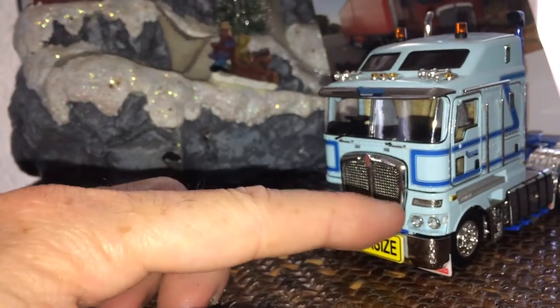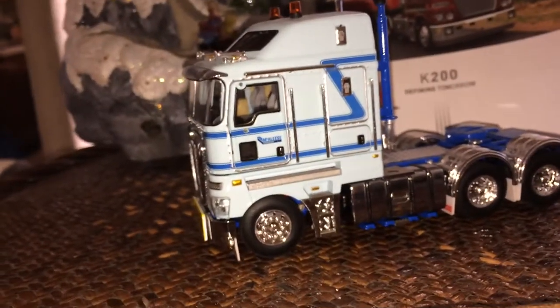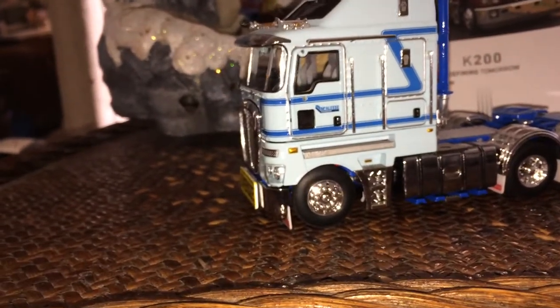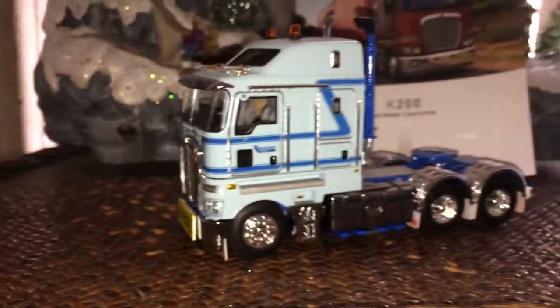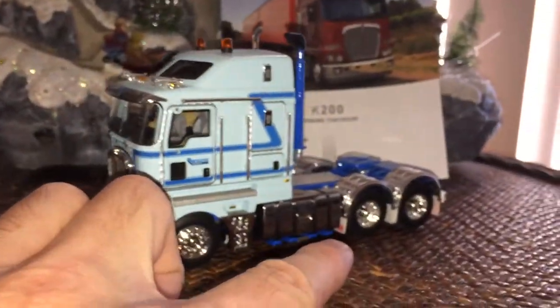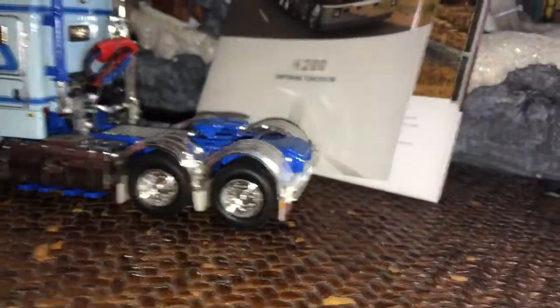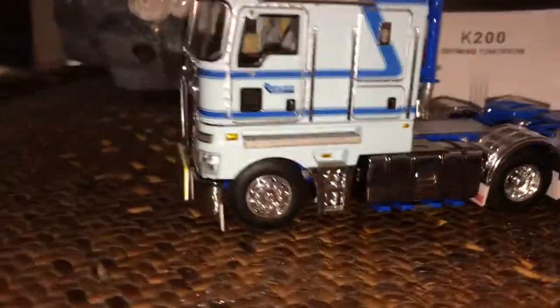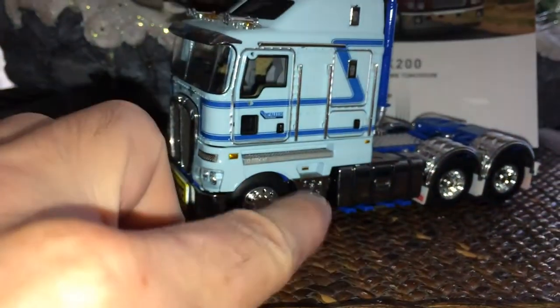You have your oversized placard right on the bumper, your new-style Kenworth grille. What's interesting about these ones is that being Outback trucks, they put mud flaps on pretty much each axle, which gives it a really cool factor.